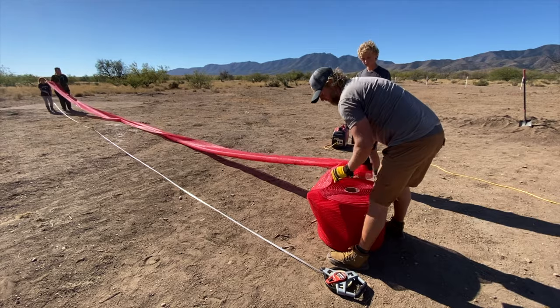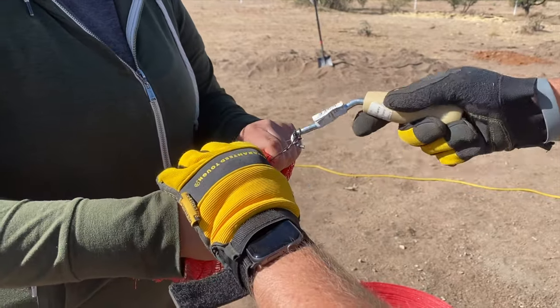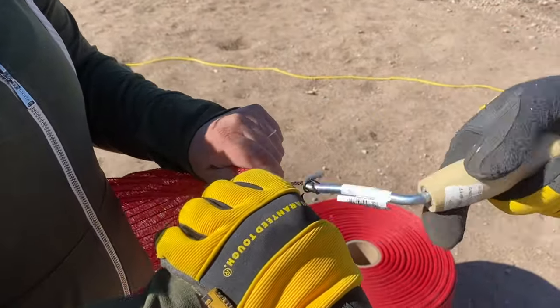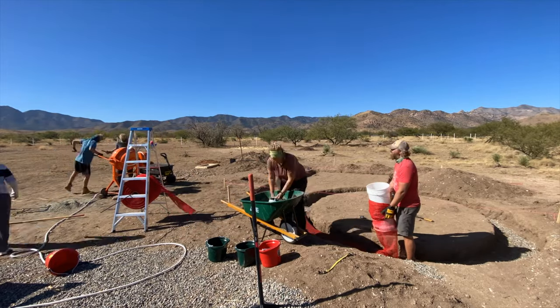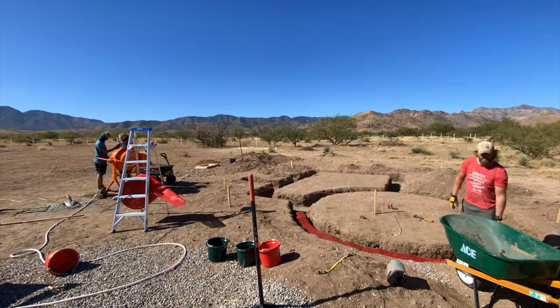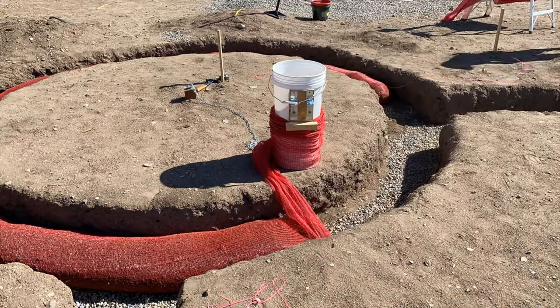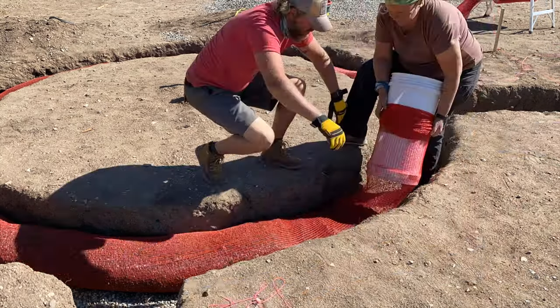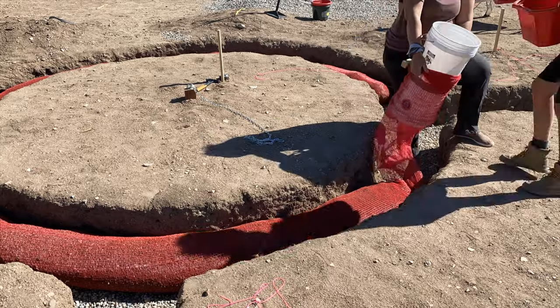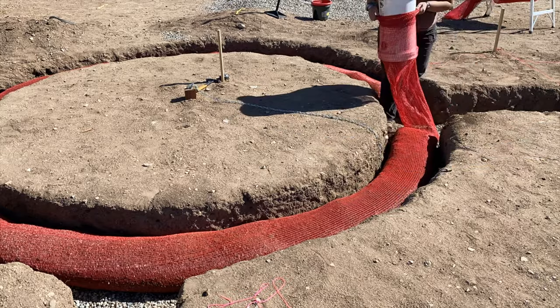Let's talk about what we did wrong. The first thing we did wrong was we did the circle dome part first as a single course, and then the rectangle — and we did not tamp the circle until we were completely done with it. Big mistake. That was a problem because it had gotten too dry by that point, and as we were trying to tamp it down it wasn't squishing out to the sides and it cracked. So we learned that you really have to tamp as you go, at least with these kinds of bags, while it still has moisture in it so it really solidifies and gets hard.